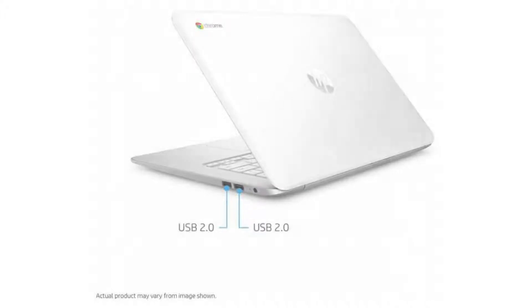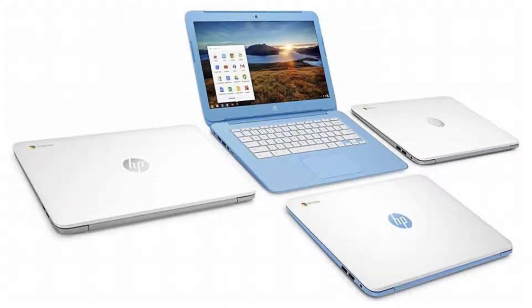It comes with a fanless quad-core Intel Celeron N2840 CPU, a 14-inch 720p LED backlit display, and a non-touchscreen.